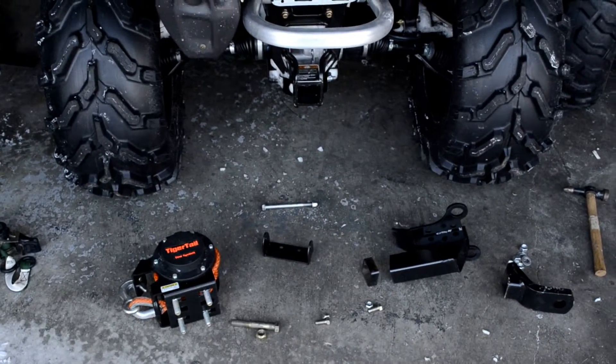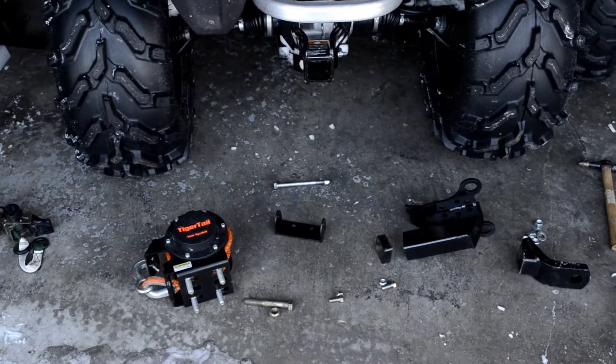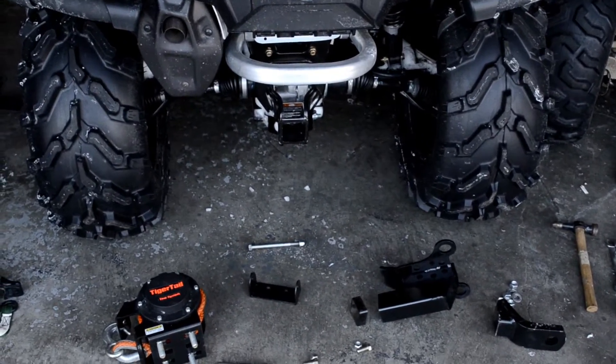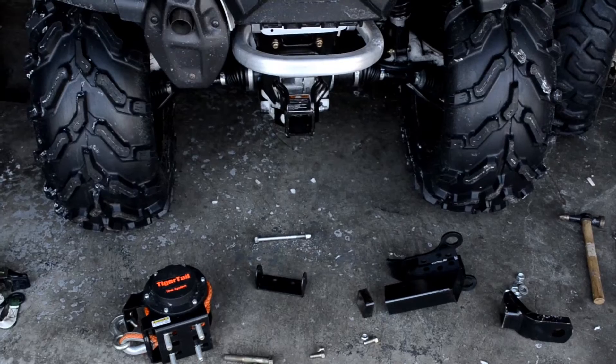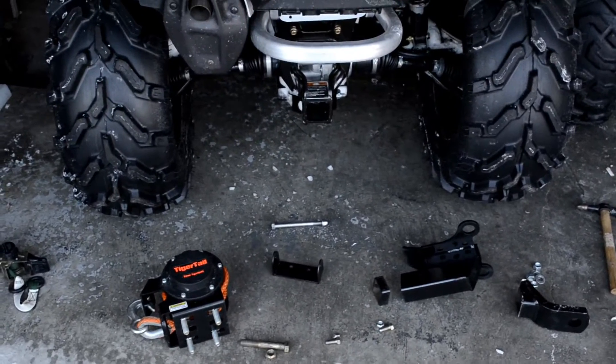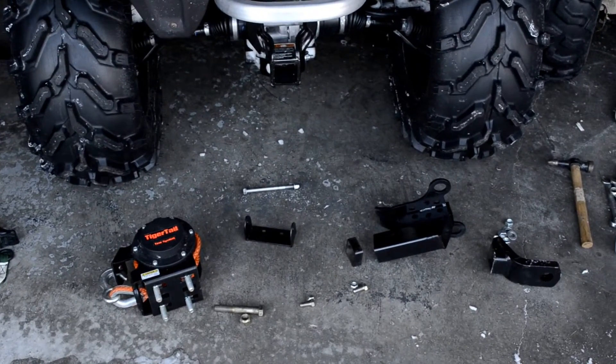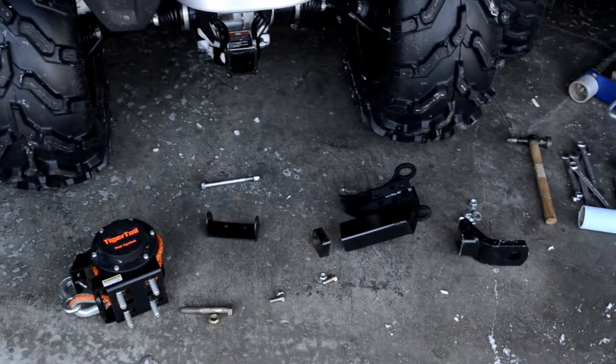Start with a look at the parts involved. On the left we have the Tiger Tail Retractable Tow Rope, then we've got a custom bracket and a mount that I made from chopping up a tow hitch receiver, and we're going to slap all those bits together and make it fit in the 2-inch factory receiver in the Can-Am Outlander.